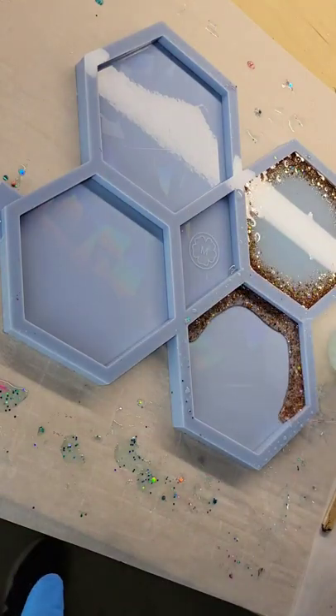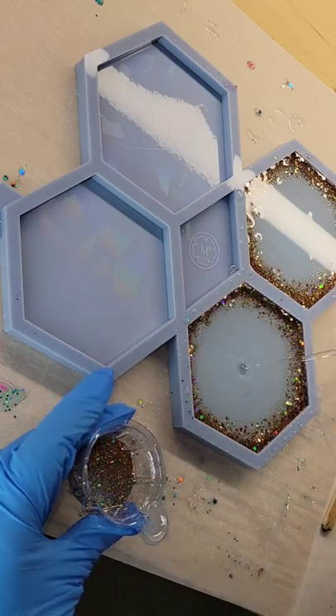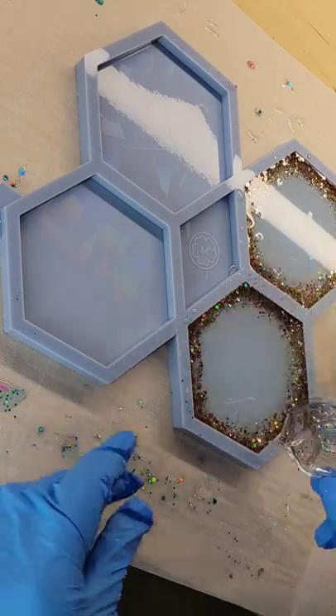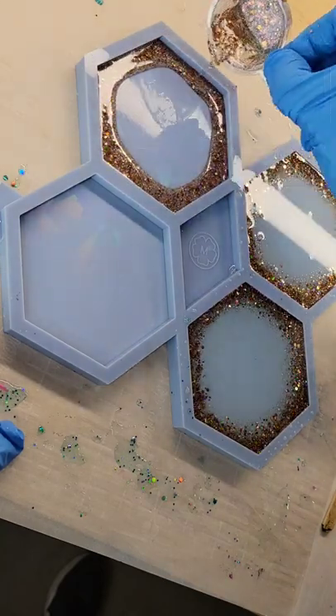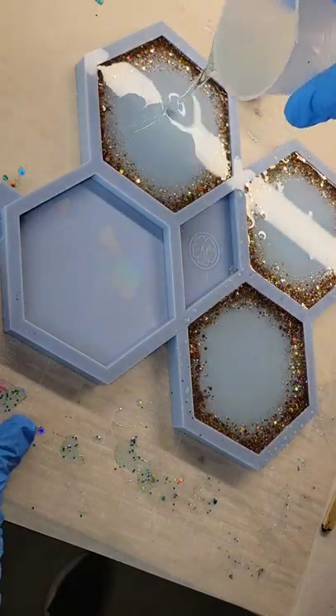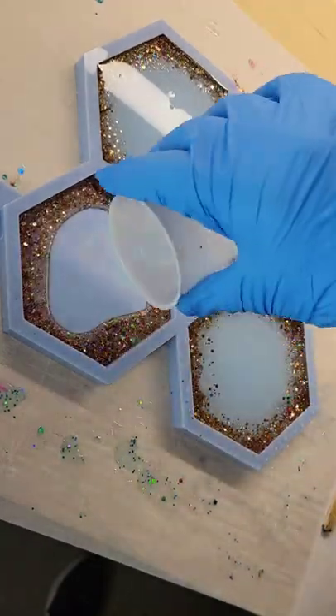Let's make some holographic resin coasters. Here I'm going in with some holographic gold chunky glitter — just glitter mixed with clear resin — and then I'm pouring some light blue tinted resin right in the center of my mold, filling it up the rest of the way. You want to pour this glitter quickly and then go in with your clear or light blue, whatever color you want to use in the center.